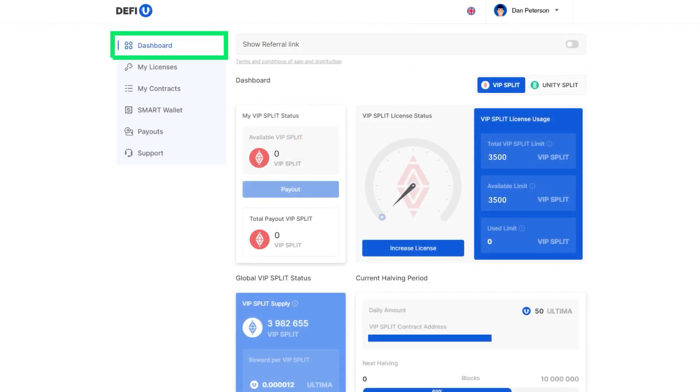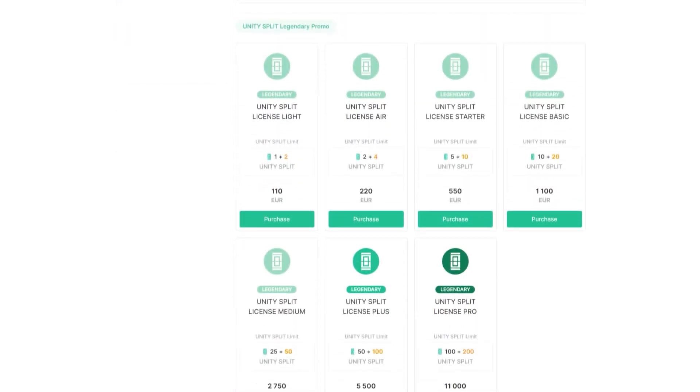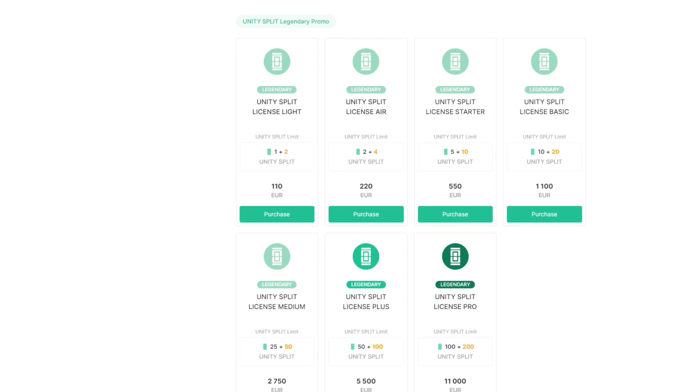If you want to purchase a Unity Split license, select the Unity Split section in the dashboard in the right corner under the Referral link. Scroll down the page — you will find a list of available licenses in the Unity Split Licenses section. Note that if there is a promotion, you will see the offered licenses on the first tab. Purchasing promotional licenses occurs similarly to the process described above in this guide.